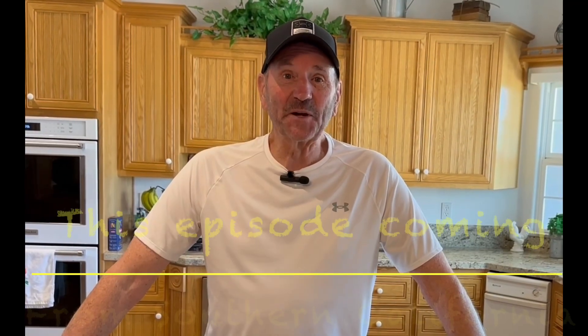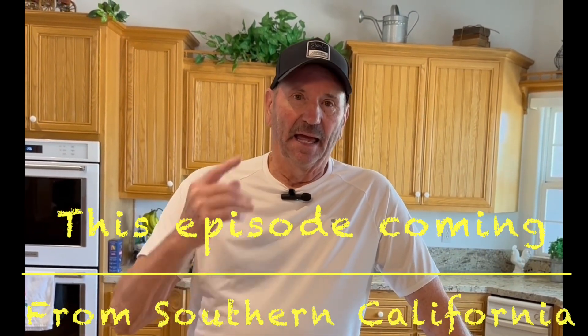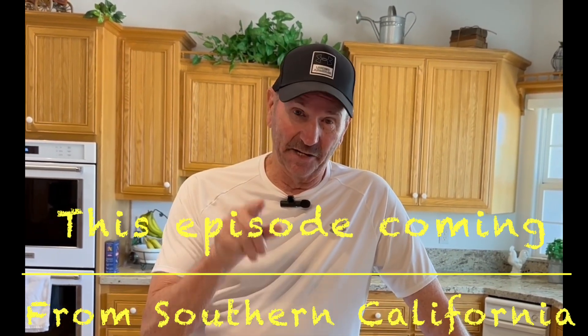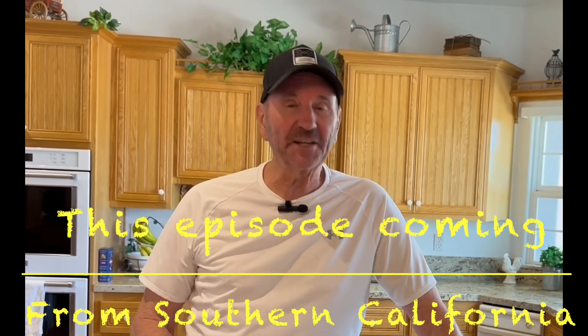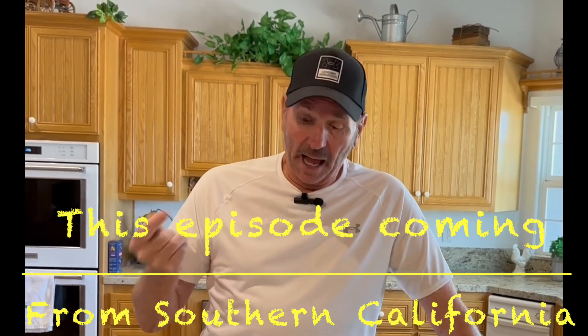Hello everyone, thank you for joining me today. We are going to make ramen chicken coleslaw salad — really good. I've got all the ingredients right here, and if you make it, you'll love it. I'm going to give you the ingredients right now.